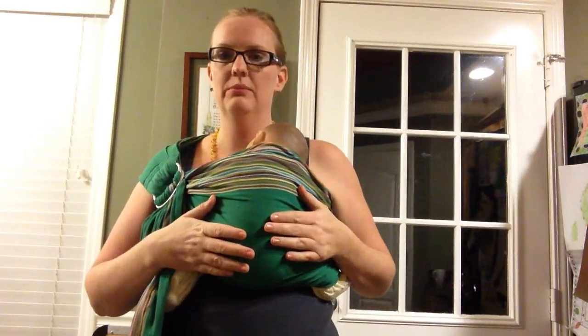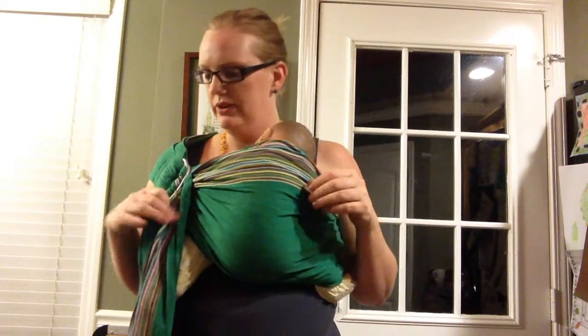Hi, I'm Rebecca and I'm going to show you a quick little hack for helping in a ring sling when you have a seat popper. Now this is not a replacement for having a good seat and getting it well adjusted, but it just helps a little bit when your little one is prone to wanting to push those legs out and pop out of their seat.